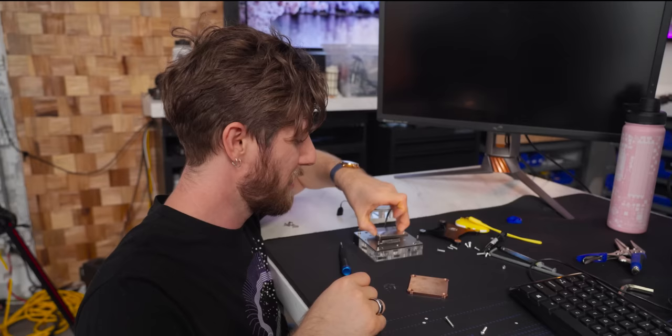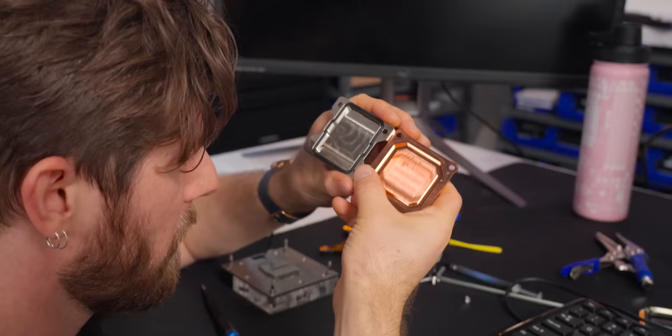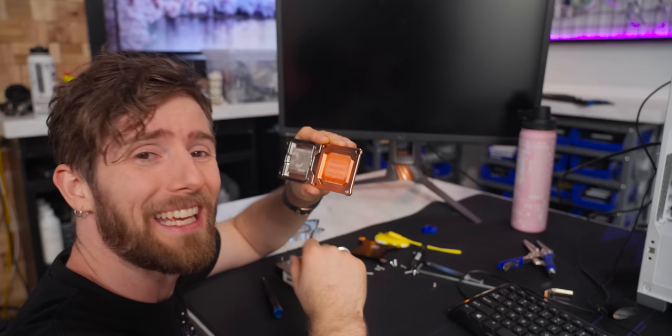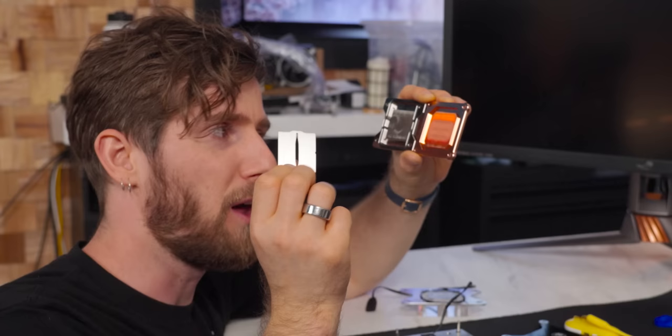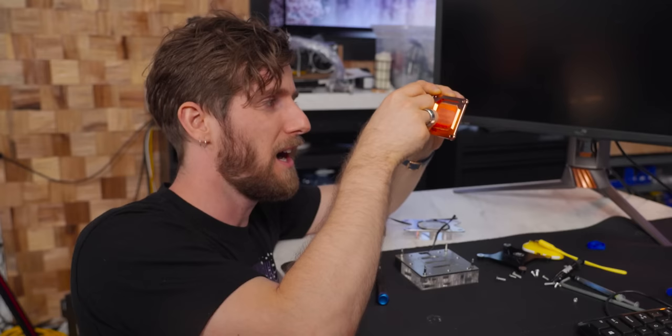For comparison, I also took apart the Quantum Velocity Squared. Interesting — this does not use skiving. Even though EK is not using skived fins, you can see they are much finer than the ones in the Fluix TriSwift. And notably, there's a slotted mid plate that sits over top of the fins. I wonder what that does.